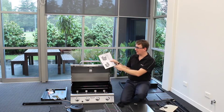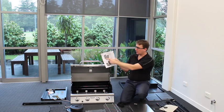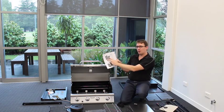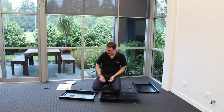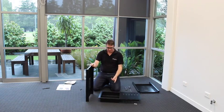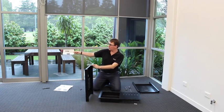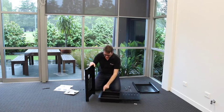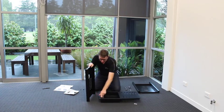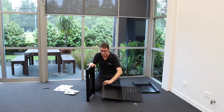We're going to begin the assembly with Section A, stepping through the manual piece by piece. In Section A we're assembling the cart or trolley of the barbecue — it's basically three components and some fixings. We begin by assembling the side piece to the base piece, selecting the relevant screws and nuts from the bolt pack. The slots give you a little bit of adjustment when you come to make the assembly final.